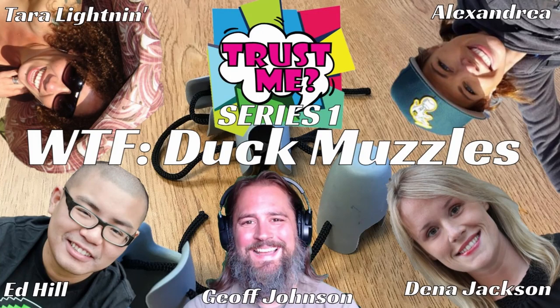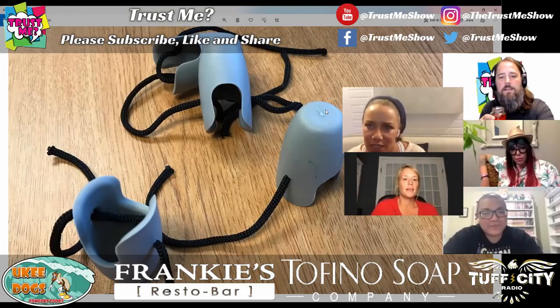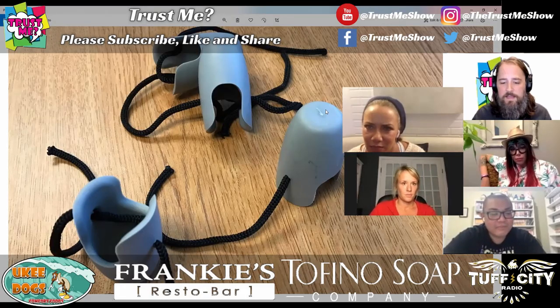Hello and welcome to the first bonus round of the first series of Trust Me, where the panel guesses what these are. So these are the items that we have for our 'What the Artifact.'